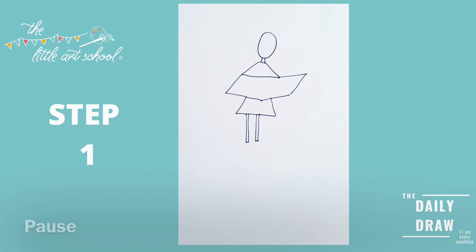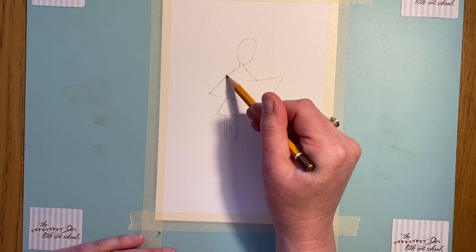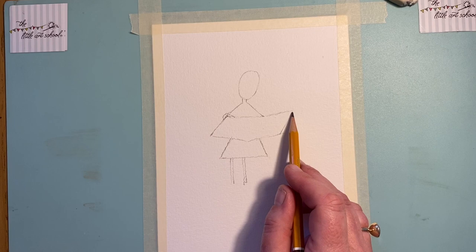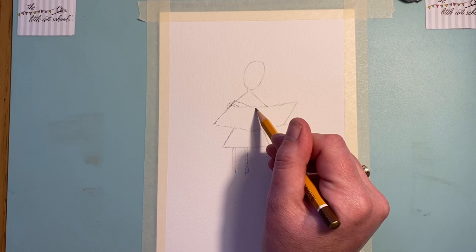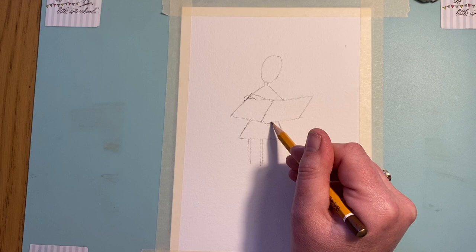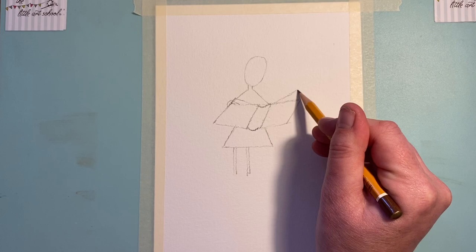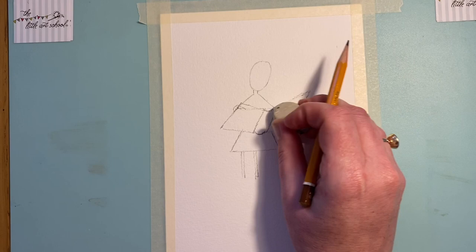We're going to start smoothing out some of these shapes. Take that triangle and bring it round so it comes around the edge of what's going to be the book. Bring that book up — you'll see the red dotted line on my guide. Come up from here and take it down so it's like the edge of a book, with a line there for the spine — a curve there and a curve there. Rub out the earlier lines and that gives us the shape of our huge book she's holding.